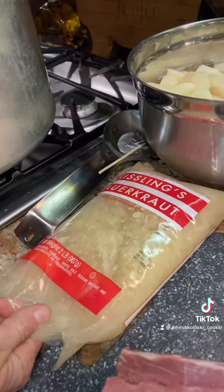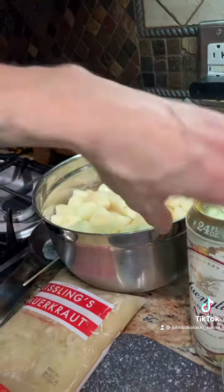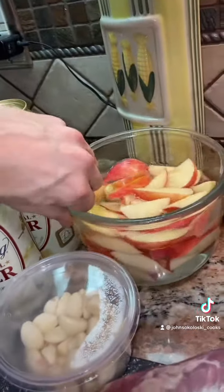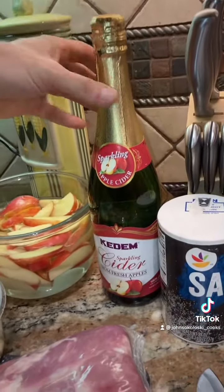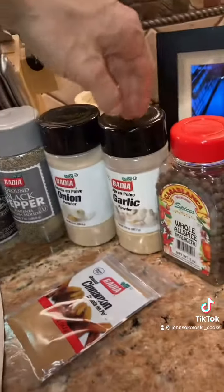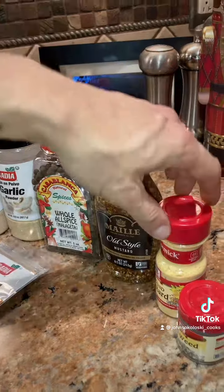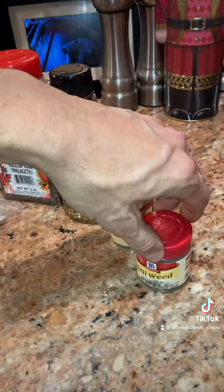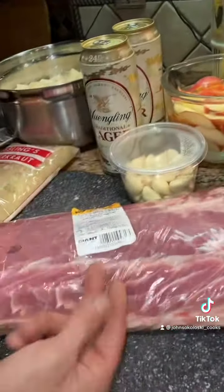This is what you're gonna need: a bag of Kisling sauerkraut — my uncle used to own that factory — red skin potatoes, Yuengling lager two big 24-ounce boys, some Honeycrisp apples, fresh garlic, apple cider, salt, pepper, onion powder, garlic powder, a couple whole allspice, old-style mustard, ground mustard, dill weed, a little bit of cinnamon, and of course some pork loin.